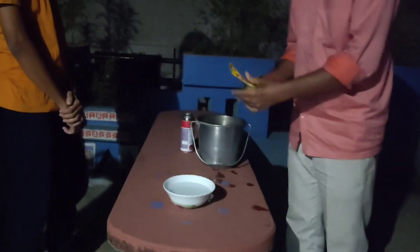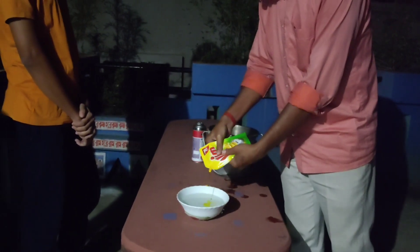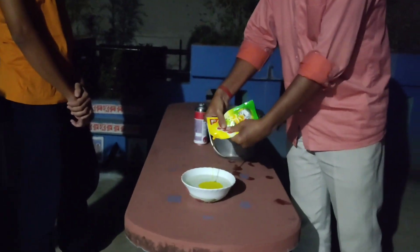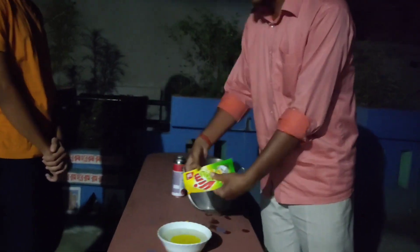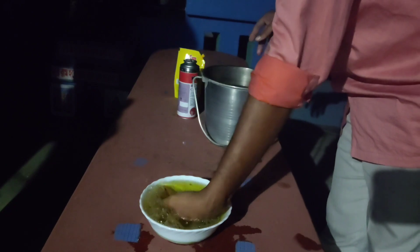Now friends, today I am going to show you how to make fire in hand without causing any damage to the skin. For this, we have to prepare a soap solution by mixing liquid dishwash in water.